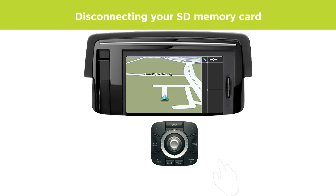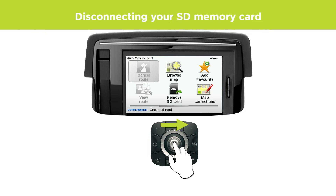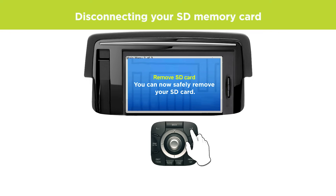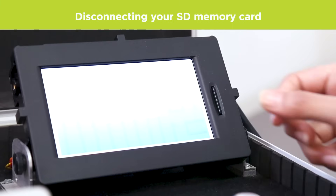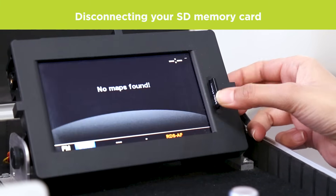To safely remove your SD card, open the main menu and select Remove SD card, then confirm by selecting Yes. Once you see the message that you can now safely remove your SD card, remove the card by pushing it in so it clicks out and remove it.